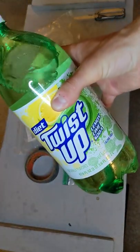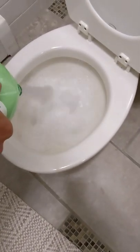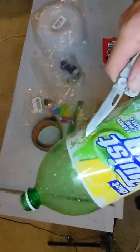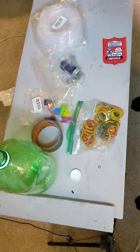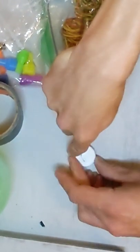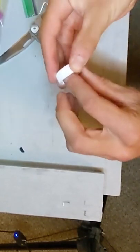First you dump out your drink that you don't want. Next you get the label off. And then after that, this is where the fancy trick is — you cut like a three-sided square in your cap. This little flap makes it so the hose later on doesn't slide out.